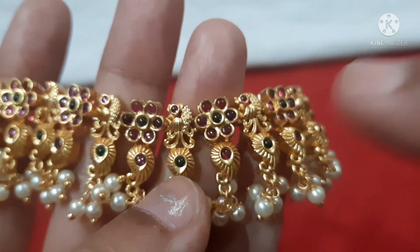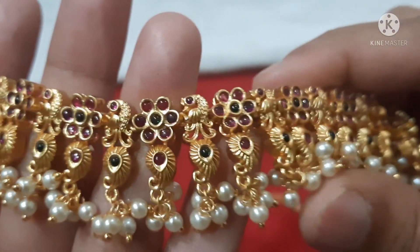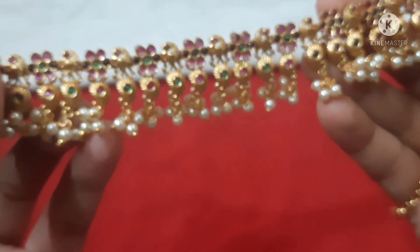There is a peacock design with carving — very nice finishing. It looks like real gold with hemp stones. Very good quality.